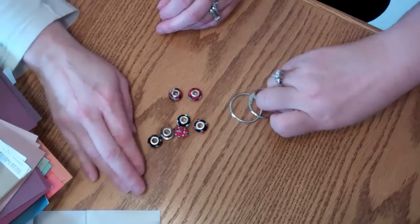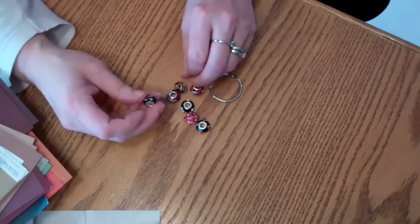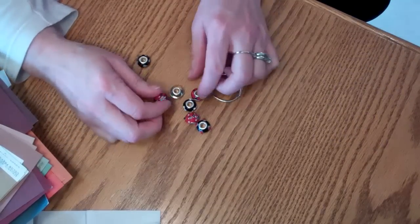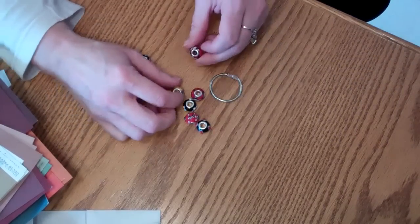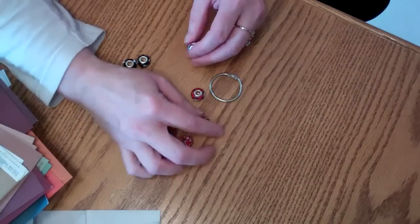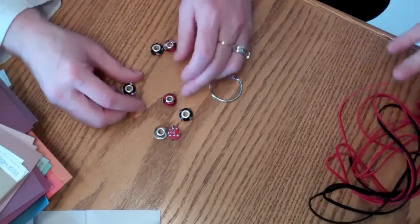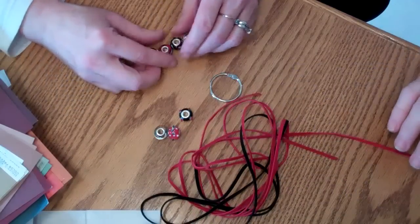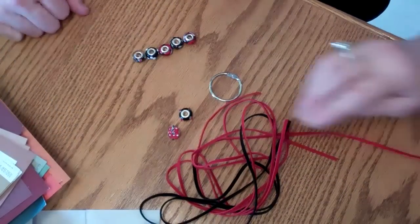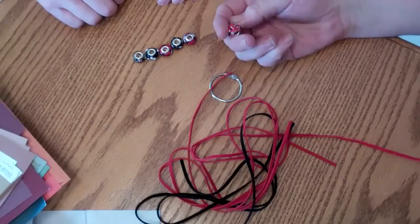Okay, so pick five beads that you want. Five — she can count! You don't like that bumpy lumpy one, huh? That's kind of weird, isn't it?